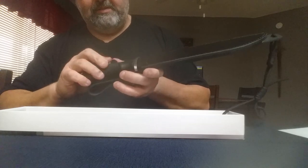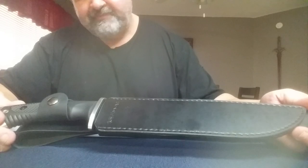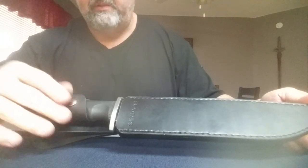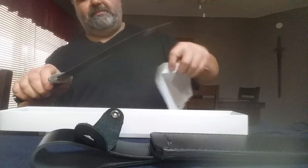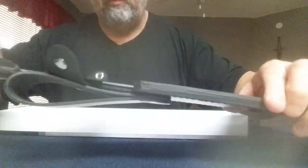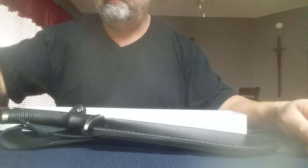Overall, happy with it. The only thing I'd probably change is the handle — but that's each to their own, I've got a thicker hand. And the snap where you secure it, how it rotates — other than that, very happy with the purchase. Out of the box, very sharp. Overall just want to put that out there for y'all who may be interested in the Honshu Conqueror Bowie. See ya.